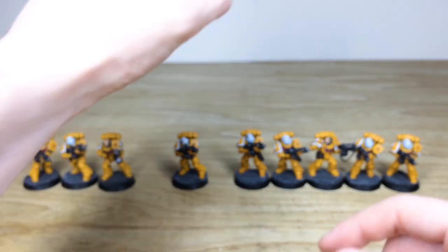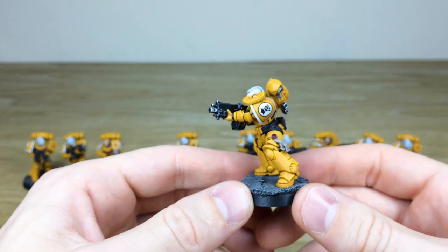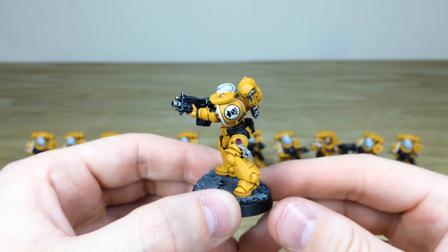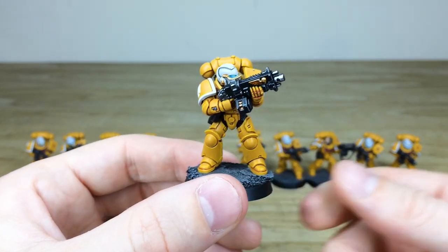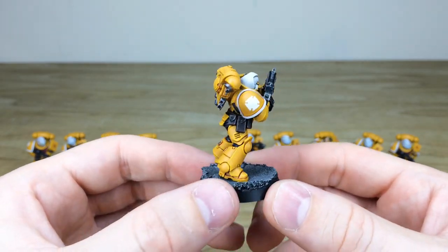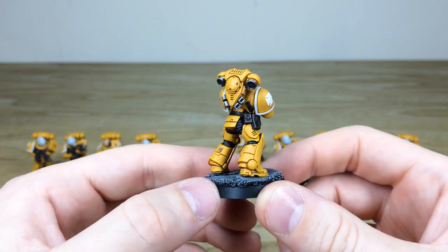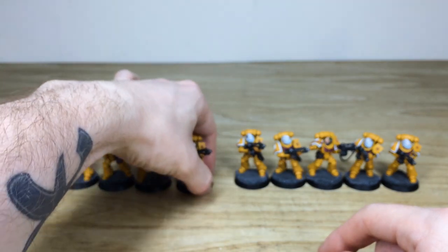The last two from this squad — I do want to show you the consistency from miniature to miniature. Firing away in a really cool pose, and you've got the purity seal with all the text on it there. The last one for that five-man unit is firing up — maybe he's spotted someone in a tree. All the pouch work is done in a really dark brown color, not to detract from the brightness of the armor, which I think is quite nice.